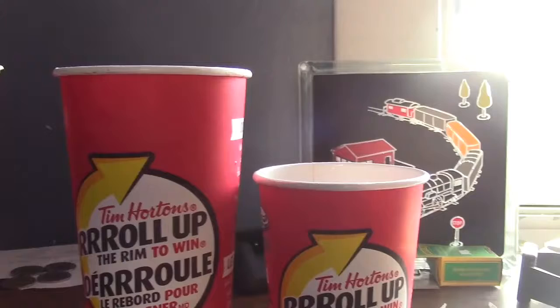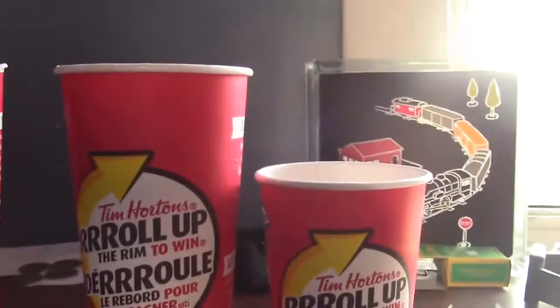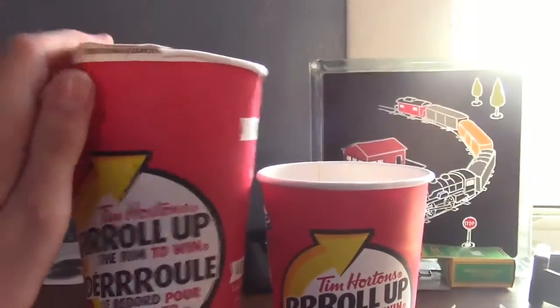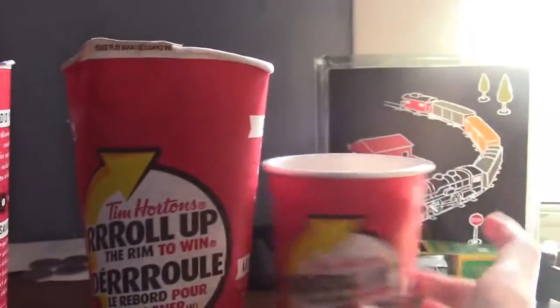Okay guys, we have two more cups. You can still comment down below what you think they say. I might stop saying that because it's not really working out too well. So let's see what this cup says — it's a please play again. Two losers.